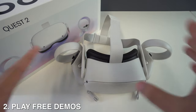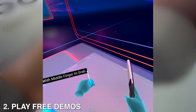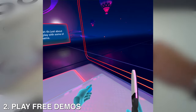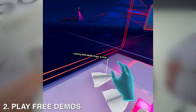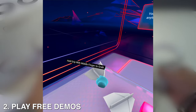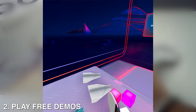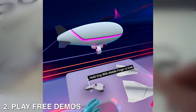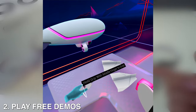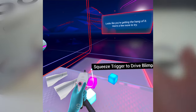Second, play the free demos Oculus provides. Oculus made their own demo game to help you familiarize yourself with the new VR headset and controllers. With on-screen instructions holding your hand through many basic activities, First Steps for Quest 2 is the perfect first game to play. It's not really a game in the traditional sense — there are no missions to complete or enemies to kill, just fun to be had while learning the controls.